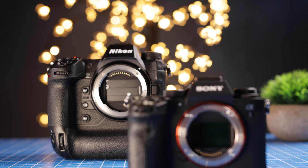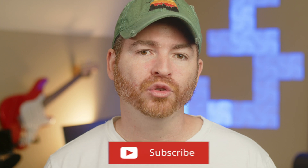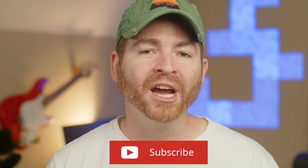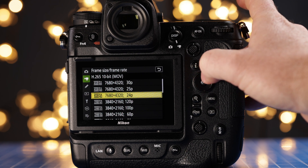As you probably know, the Nikon Z9 and the Sony A1 are two of the best mirrorless cameras for video at the beginning of 2022. Both can shoot at 4K up to 120 frames per second and even at 8K up to 30 frames per second with unlimited recording.